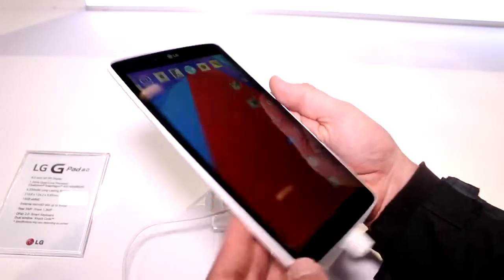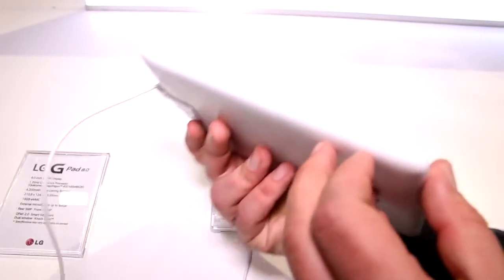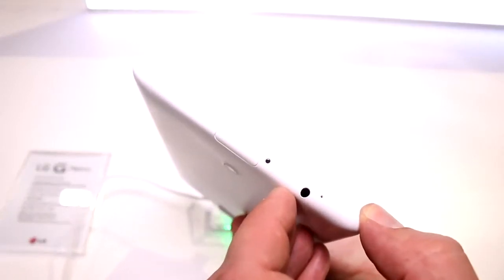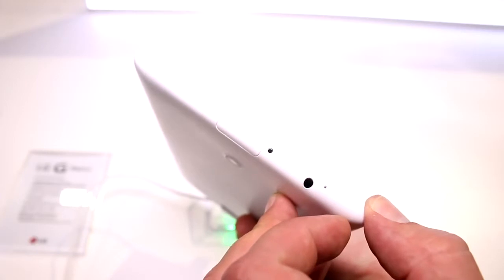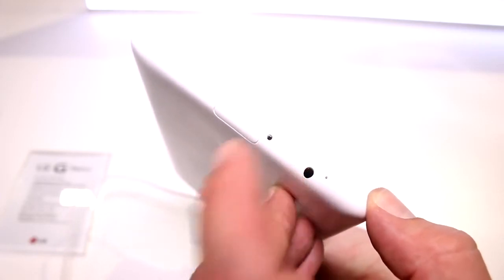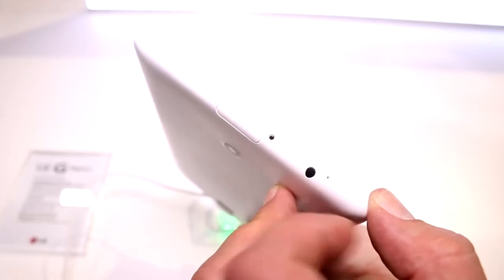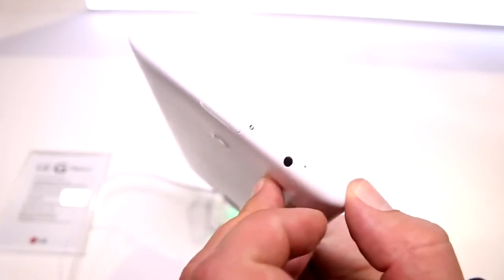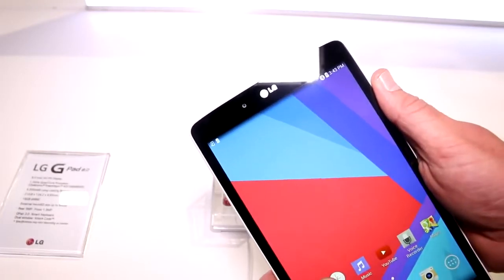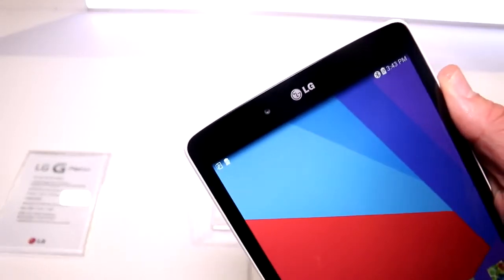We have a micro SD card slot — let me just check — it's up there. There's also a noise cancellation mic and actually an IR blaster so you can control your TV with this. There's a headset jack, a noise cancellation mic, and a 1.3 megapixel front camera.